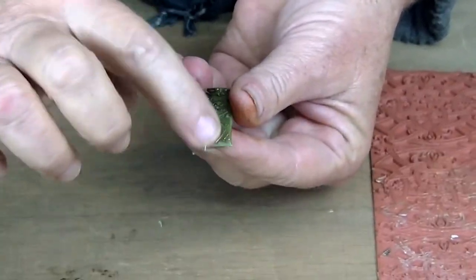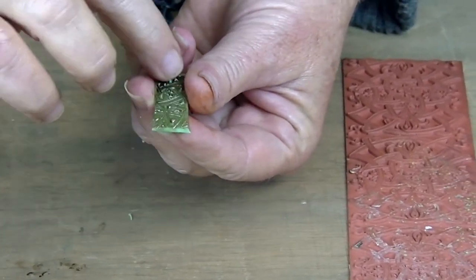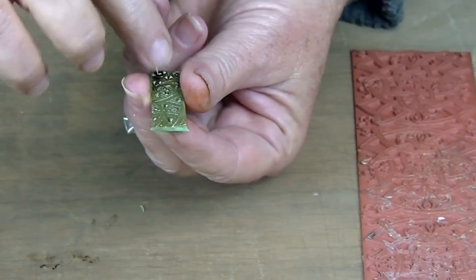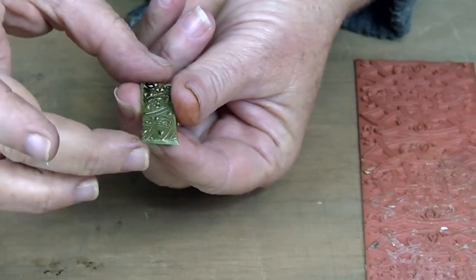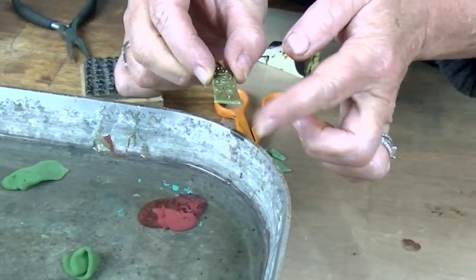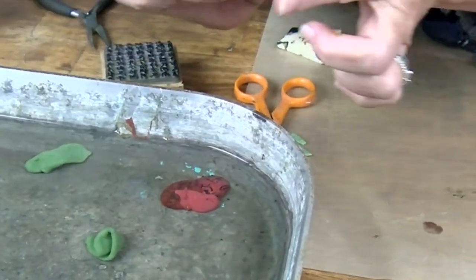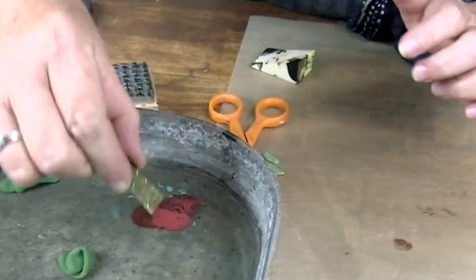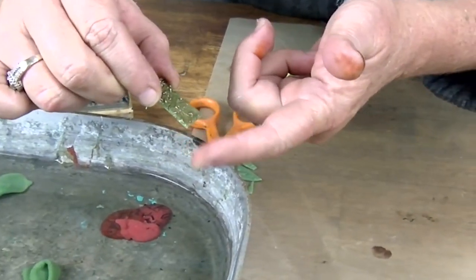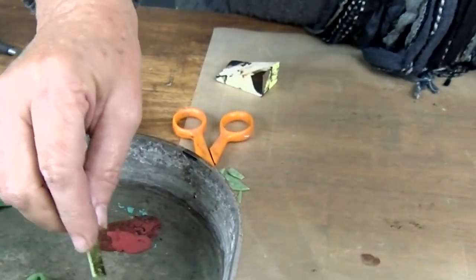To give it even more of a highlight, I'm going to come in with a little bit of Autumn Gold Rub and Buff — just a little bit on my finger — and touch those highlights. Last tip: to finish off these sharp corners, I'm just going to dip the side back into the water just enough to get that corner nice and soft, then tap and soften it with my finger.